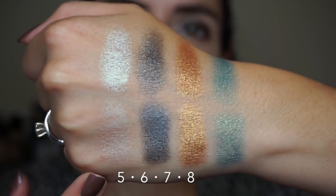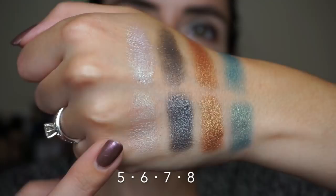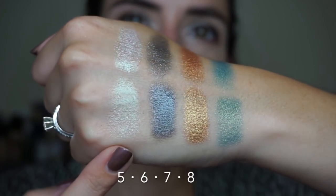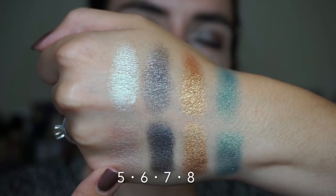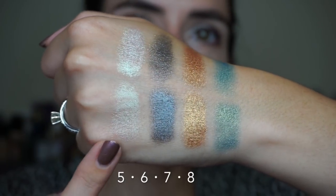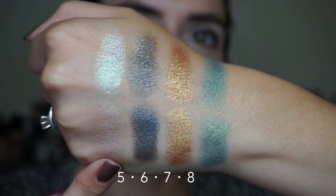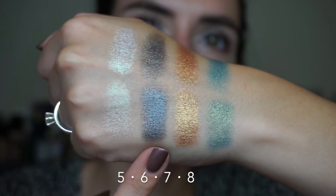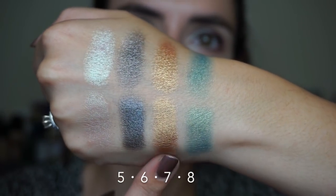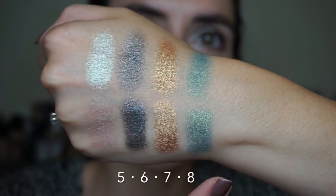Here we have the middle row — shades five, six, seven, and eight. Shade number five is really special. It appears to be a light shimmery pink in the pan, but in person it has a really beautiful green duochrome shift. I think this is one of the standout shades in the palette. This gunmetal shade looks a lot brighter and bluer when applied with a damp brush, whereas the gold and the pretty greenish blue look very similar either way.